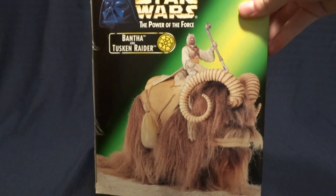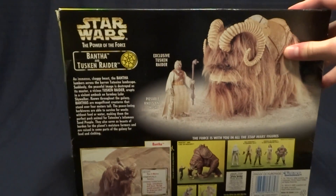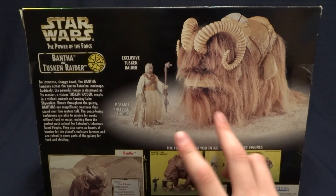On the side, it's got a picture of the figures, and I believe it's the same on the other side — yes, it is. And then on the back, it's got another picture of the figures as well as a brief description.